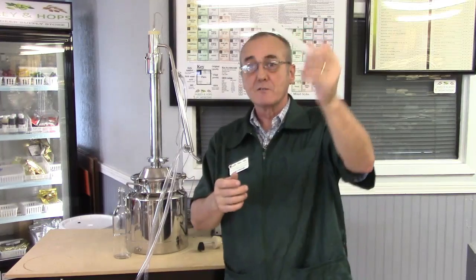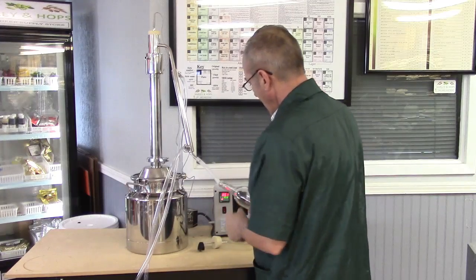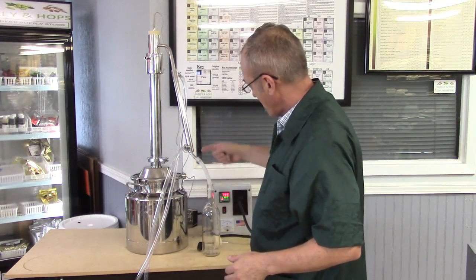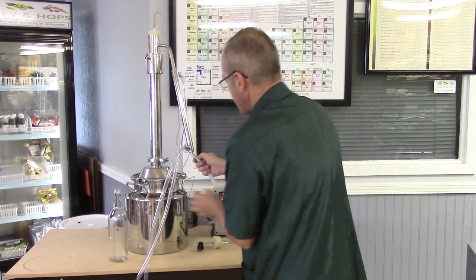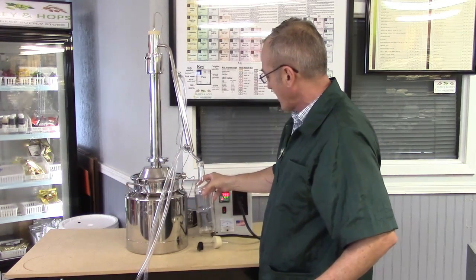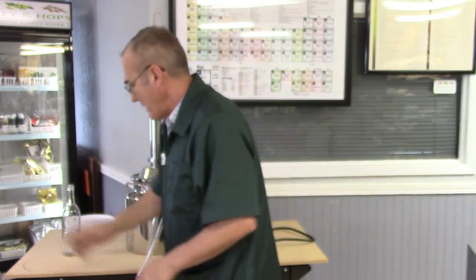I've got a small piece of chemical-resistant hose so I can put my collection jar anywhere I like and make sure it goes to it without spluttering all over the place. That's not an absolute necessity — you could put a couple of books down and build this up so your collection jar is directly below your spigot. You can do many different things.